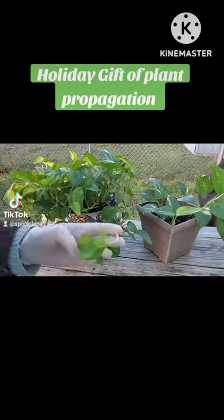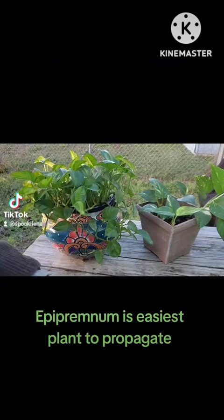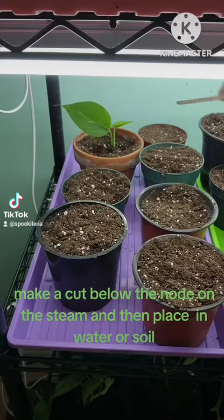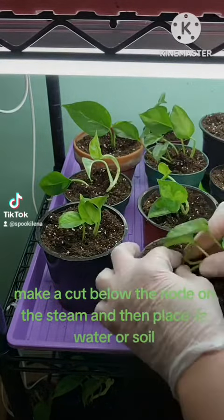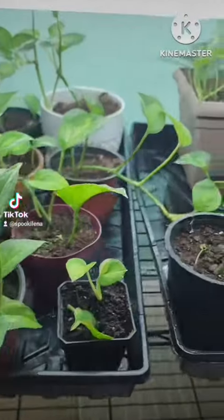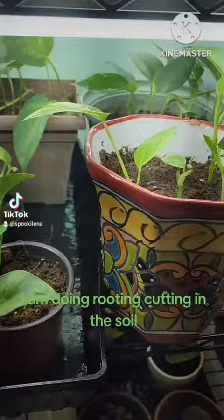Holiday gift of plant propagation. Epipremnum is the easiest plant to propagate. Make a cut below the node on the stem and then place in water or soil. I am doing rooting cutting in the soil.